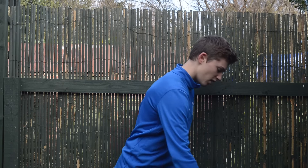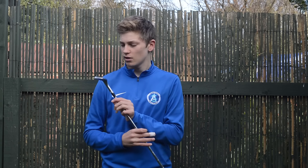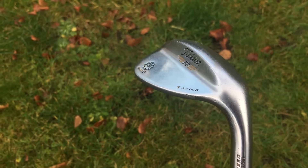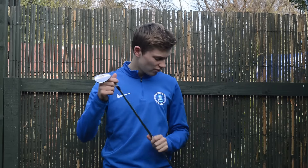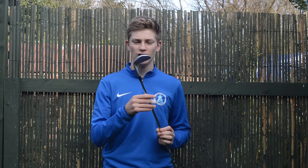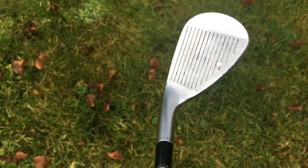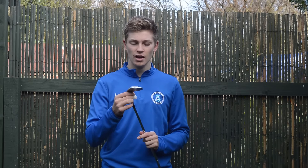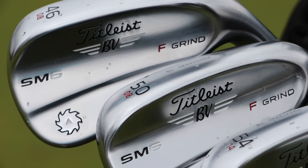Starting off with wedges. I've still got a Vokey SM5 60 degree — I've had this quite a while now. It's going to be replaced pretty soon because the grooves are getting a bit worn and the bottom is a bit wrecked. I'm still carrying my 54 degree as well; as soon as Christmas comes this will be gone. I love this club but it's coming out of the bag. It's 54 and 9 degrees of bounce — the Mizuno MP10.